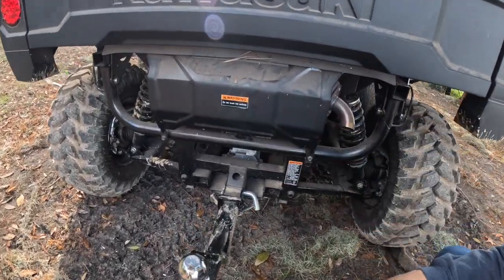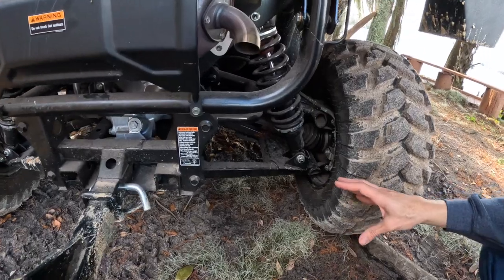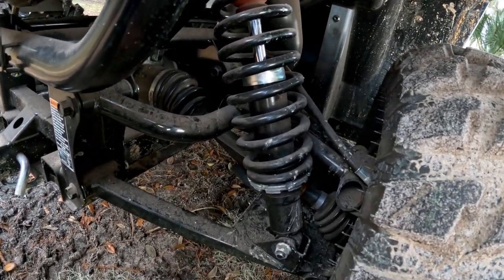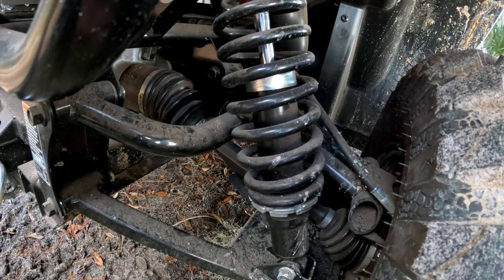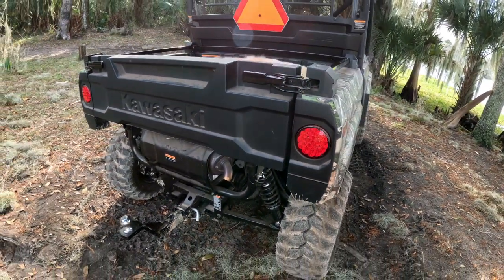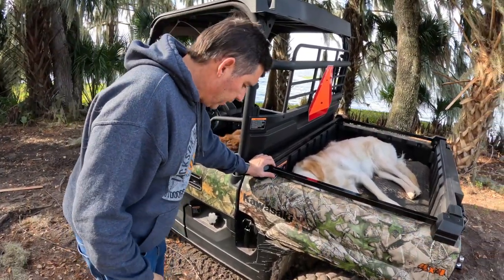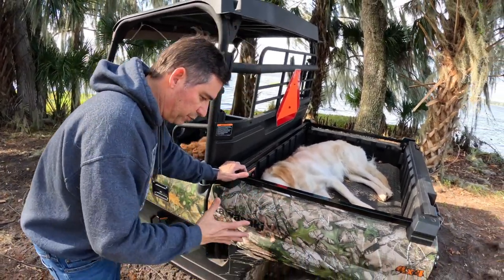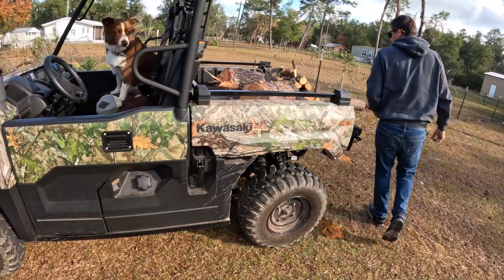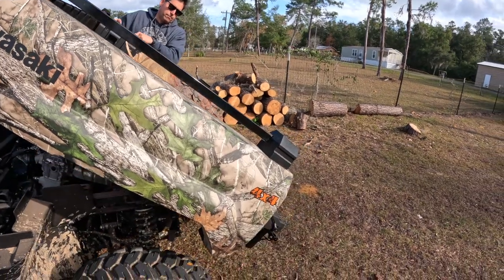The rear suspension setup is dual A-arms with 10.6 inches of ground clearance. The brake setup is all disc on all four sides — the rear has single piston calipers and the front has dual piston calipers. There are LED taillights in the back, and Grady added a safety triangle for riding through the woods. For the tailgate, it's super durable but a bit inconvenient — you have to unlatch both the left and right sides before you can lift up and dump the bed.